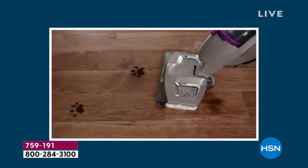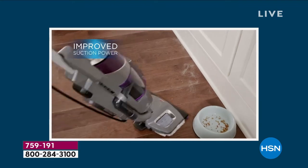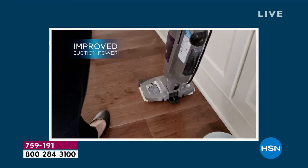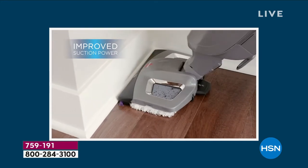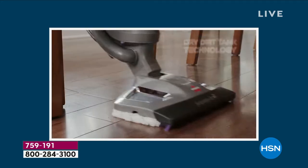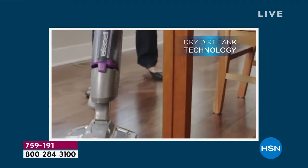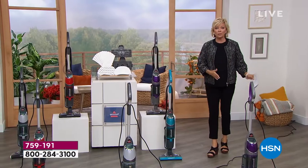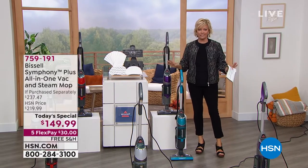Incredible value on an amazing product. What you're watching is one aspect of what this machine can do. It's so incredible. It is not only a steam mop, it is also a cyclonic action vacuum. It's two in one — literally two in one. You can use those modes separately, or do them together and combined. It's a brilliant product.